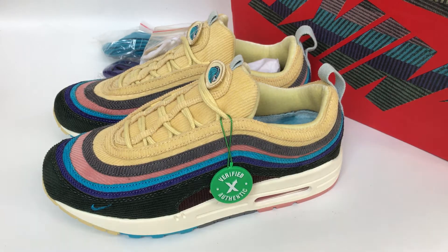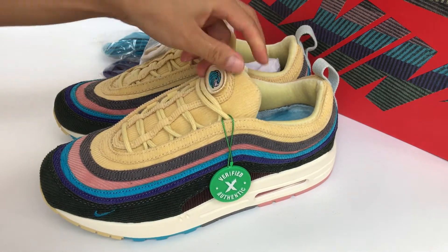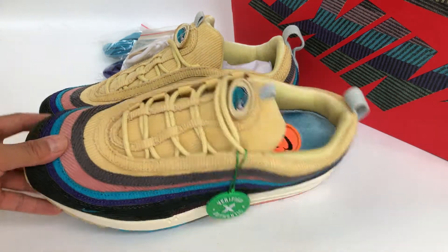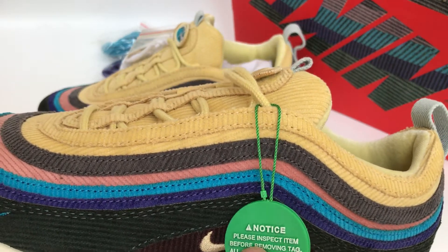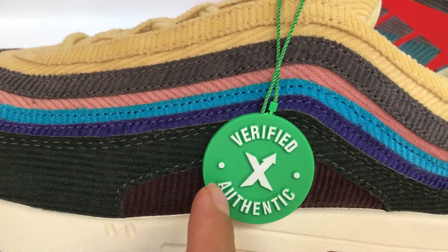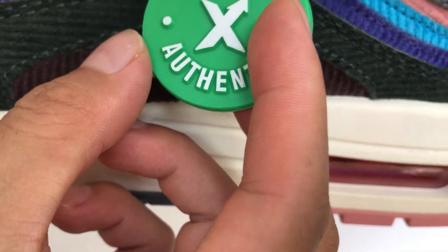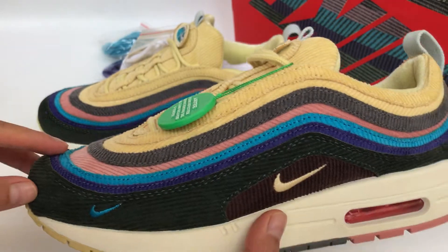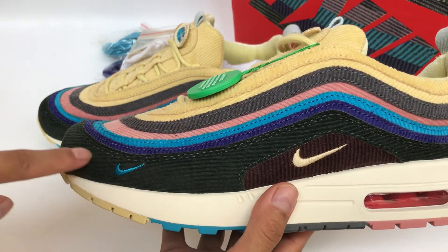What's up family, back with another new review. Today I got the Nike shoes, and this is the updated version. If you guys order these pairs, you can get the stock tag. We can check these shoes — it's the updated version, exactly like the retail pairs.